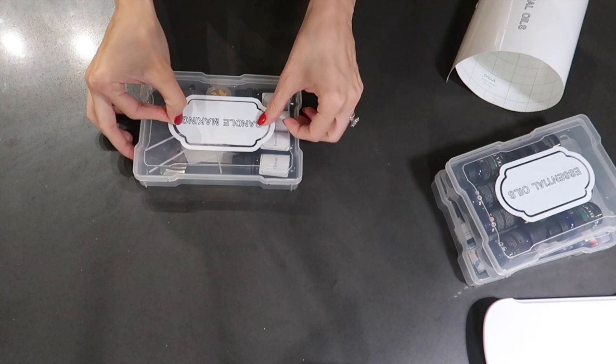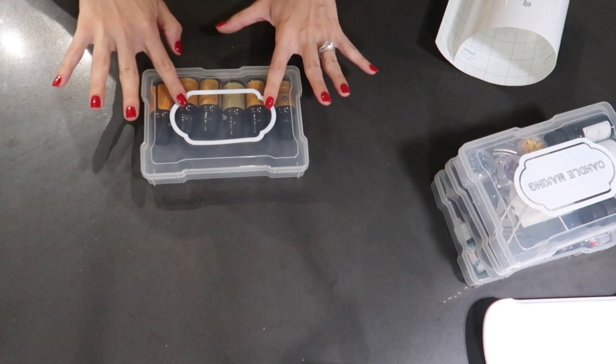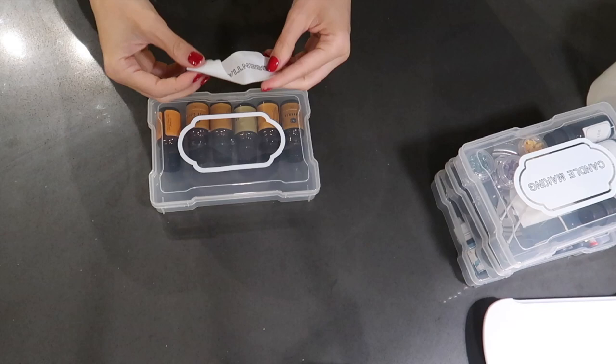After making this type of label — I haven't done it a whole lot — I feel like I have so many ideas going through my head of different places I want to add these types of labels. Don't forget that you can always change up the font, change up the colors you're using, and really get creative.